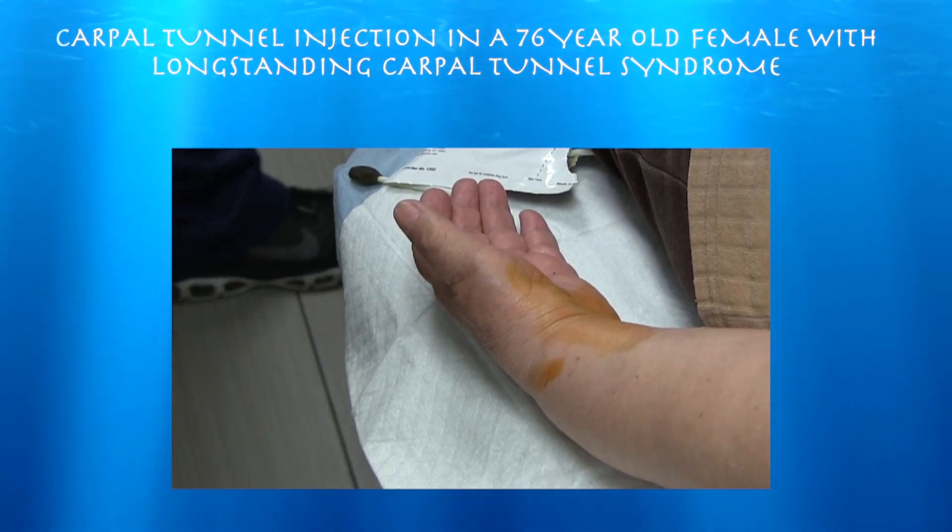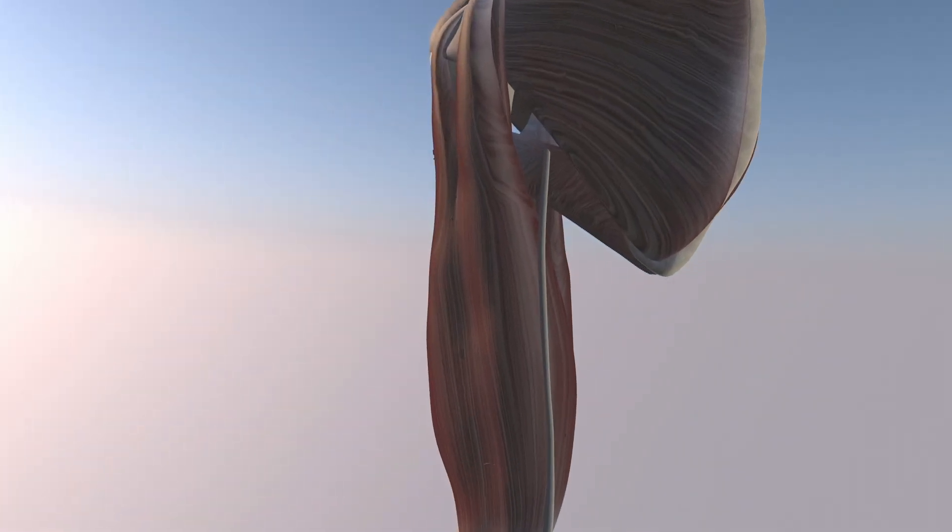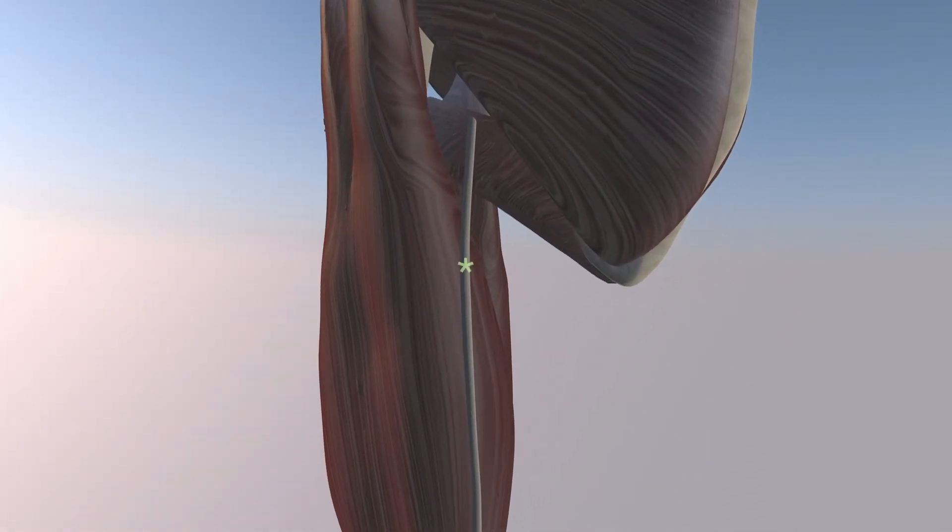76-year-old lady with long-standing carpal tunnel syndrome. Here we're going to run through the anatomy of the median nerve, which you can see here with the asterisk right above it. That's the short head of the biceps muscle that it runs just medial to.